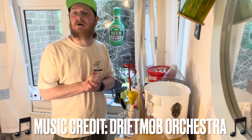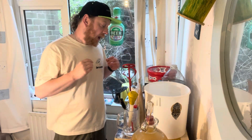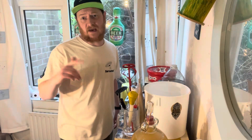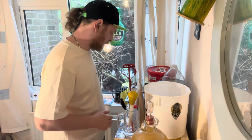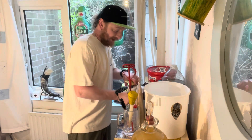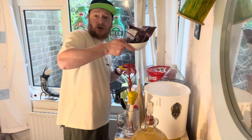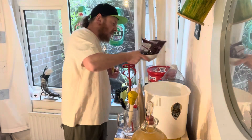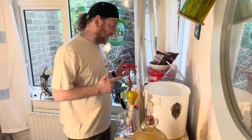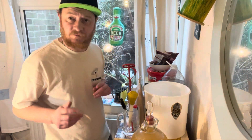Hello and welcome back to the Fermented World Brewing channel. What we're going to be doing today is brewing some Vikings Blood, but with a slight variation from the recipe I've done before. Normally for a single batch we'd use two packets of cherries, and a double batch obviously four packets of cherries.